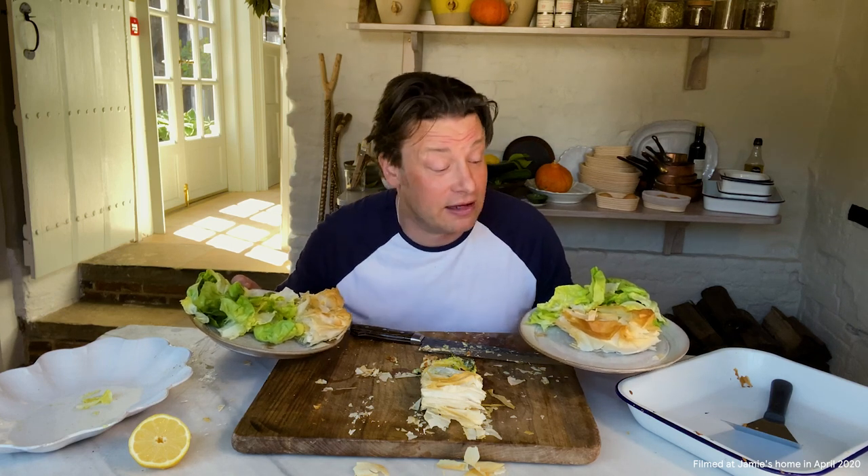Have fun. Please look after yourself. And if you want the recipe, just go online, click the link and get yourself down to Tesco's, pick up the ingredients and have a nice little cook up. Lots of love.